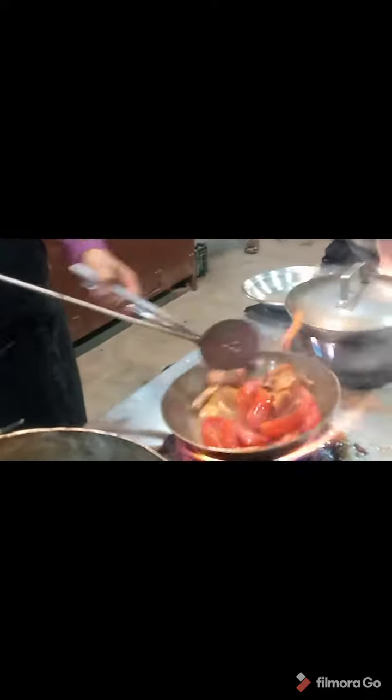There are also tomatoes and mushrooms. This is the water.